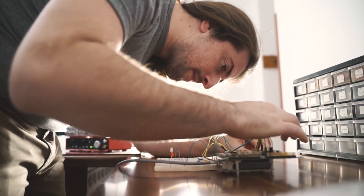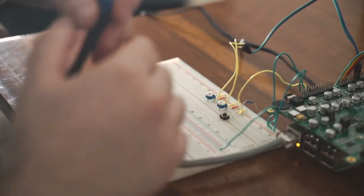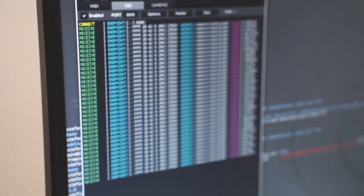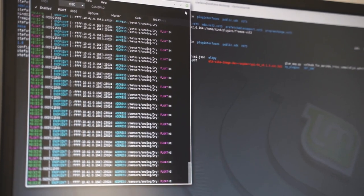I added two physical knobs controlling dry and wet levels, and also a momentary switch which activates the Sostenuto effect, and a couple of status LEDs. These are controlled by Sensei, which is the daemon that deals with sensors and transducers, and for which I also had to write a small configuration file. Sensei outputs OSC messages, which are translated into GRPC calls by another small Python script that I had to write, known in the Elk world as the Glue application.